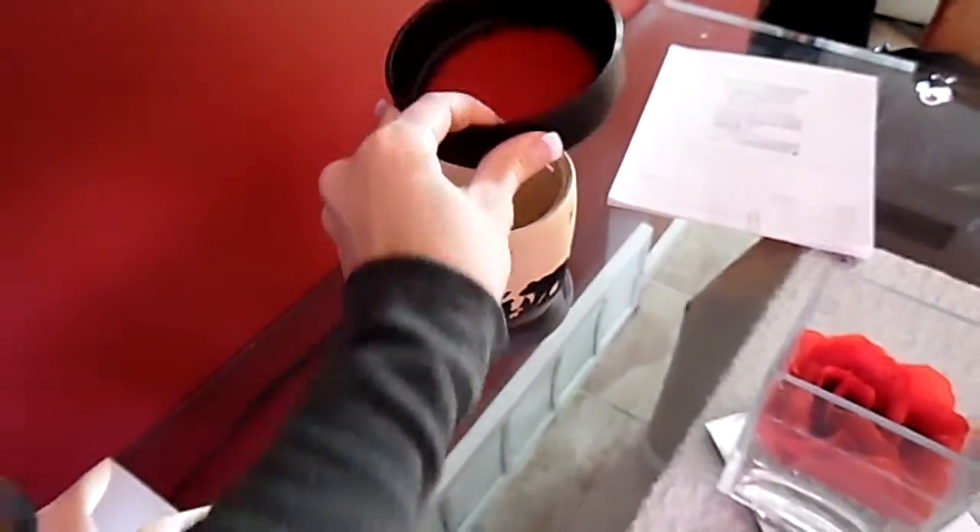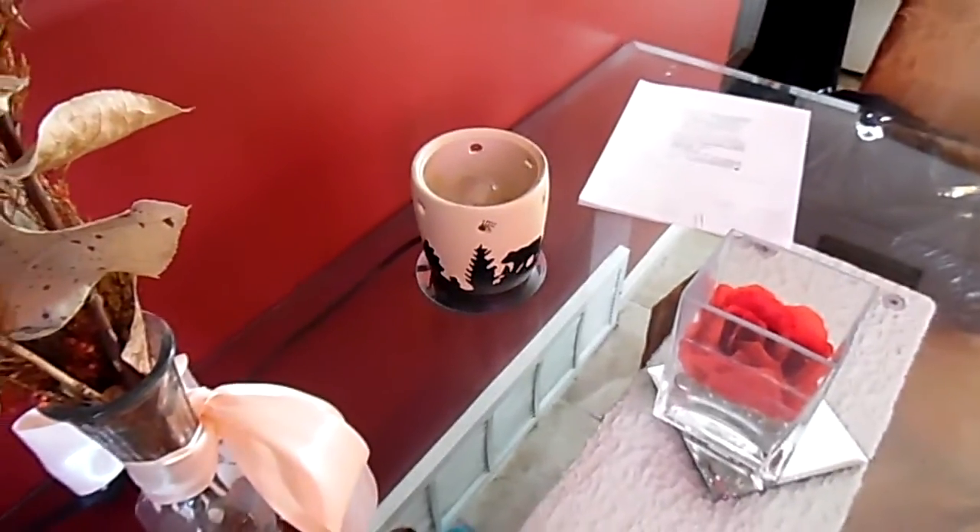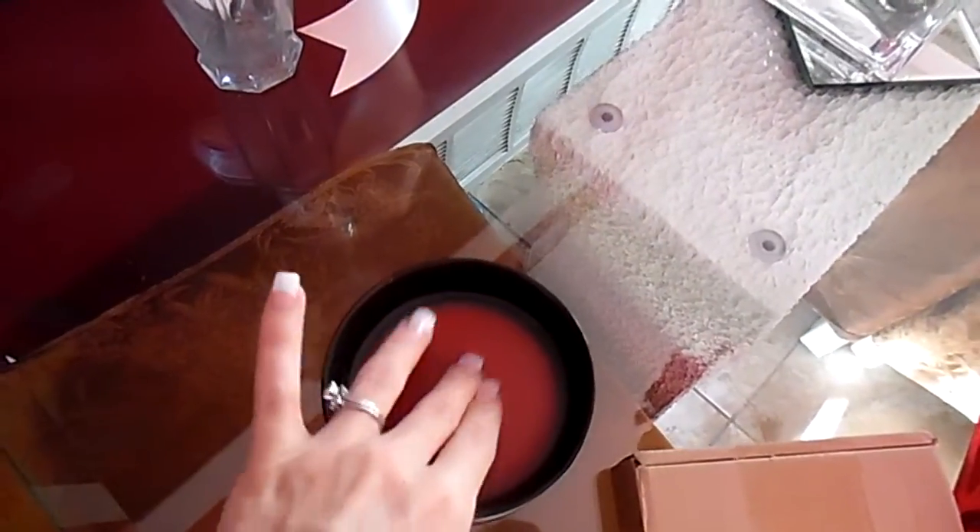As you guys can see, this is my warmer, and it is shut off, and the wax is hard.